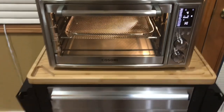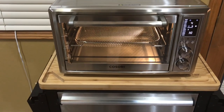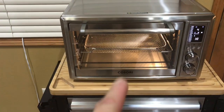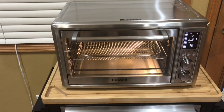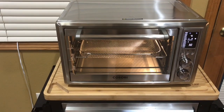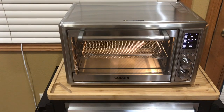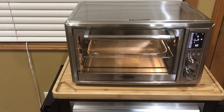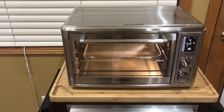Hey folks, welcome back! The Kasori — this is the original air fryer toaster oven, and it also does rotisserie too. A couple people said they thought I said it was a rotisserie, and I have not used that option yet. But today we're gonna do some air fried potatoes and really take advantage of the capacity of this Kasori air fryer toaster oven.